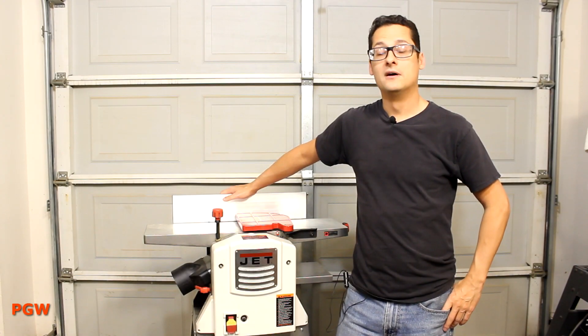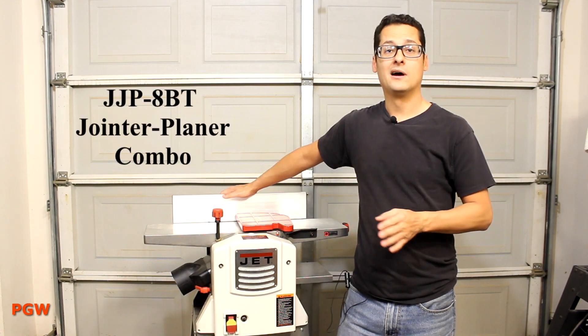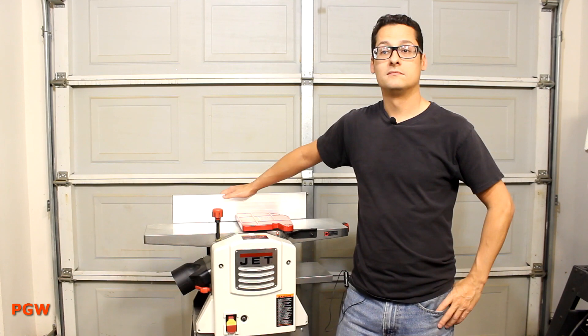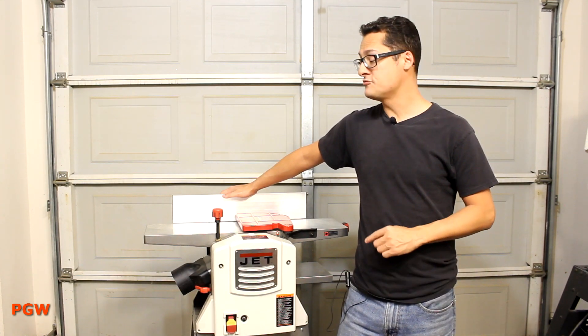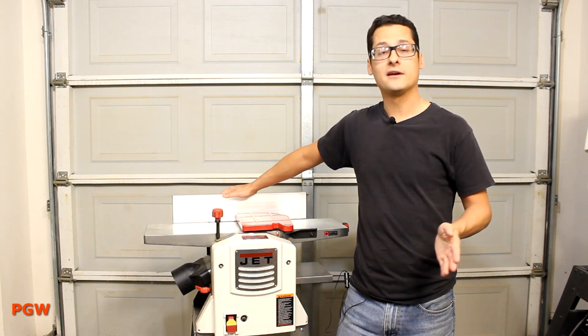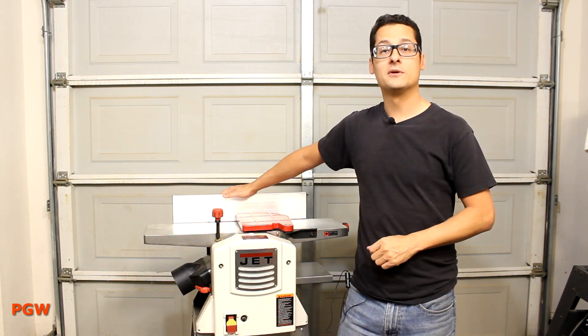Hey everybody and welcome back to The Garage. I wanted to give you a review of my new Jet Joiner Planer Combo I picked up off of Craigslist about two years ago. I've used it a fair bit on a bunch of different projects and a bunch of different species of wood, so now I think I can give you a good opinion of its performance. Let me show you what this thing can do.